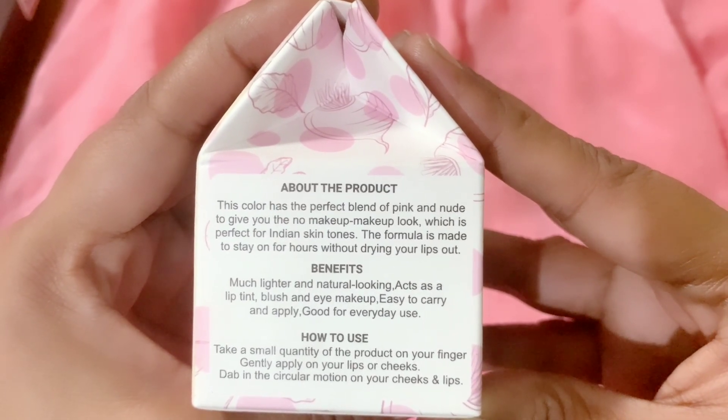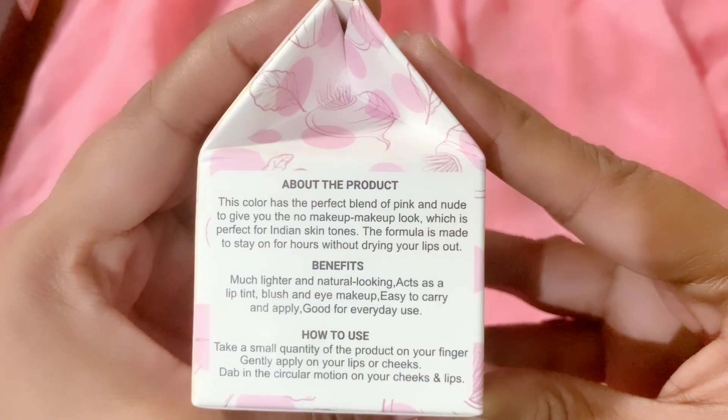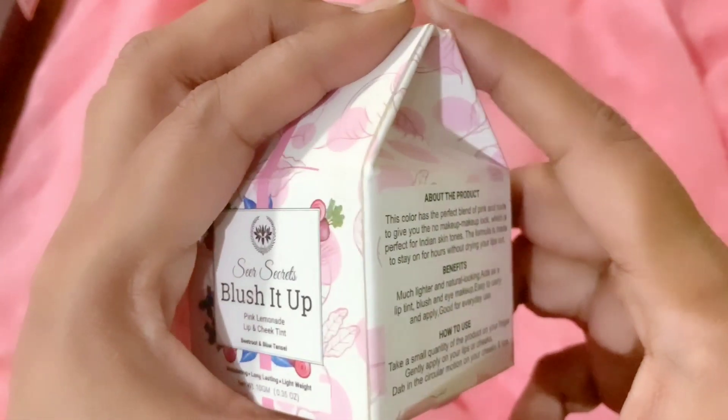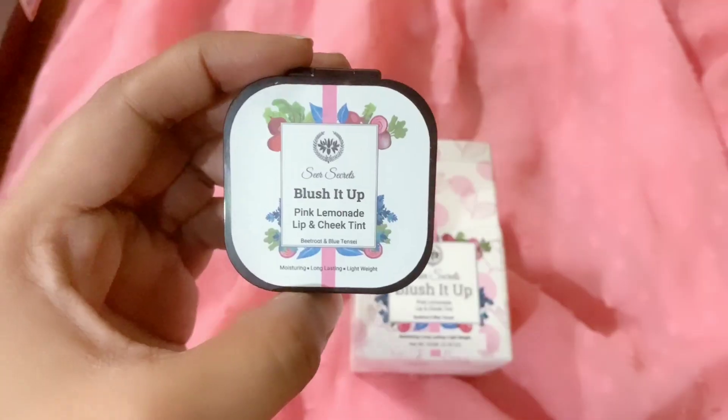The packaging also lists the product benefits: much lighter and natural looking, acts as a lip tint, blush, and eye makeup, easy to carry and apply, and good for everyday use. The ingredient list confirms it's made with 100% natural ingredients. It is FDA approved, GMP certified, cruelty-free, SLS-free, paraben-free, dermatologically tested, and suitable for all skin types. Made in India, the net quantity is 10 grams, priced at ₹599, with a shelf life of 24 months from the date of manufacturing.